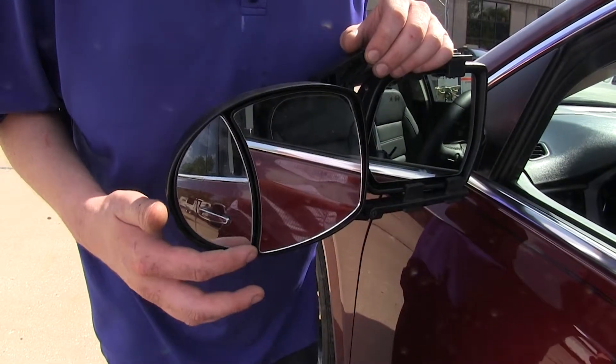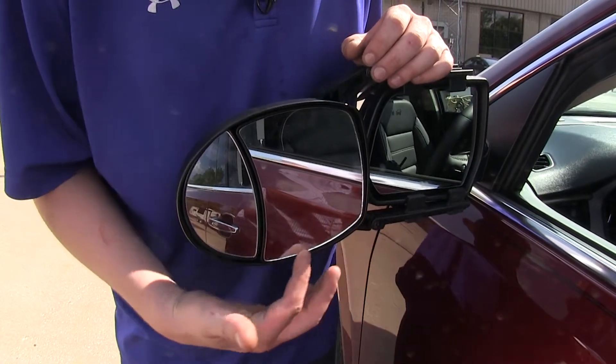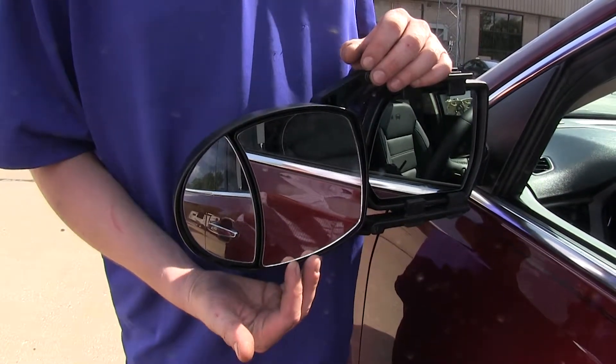The smaller mirror towards the outside is convex, giving it a larger range of view. And the larger mirror towards the inside is flat, giving it a more accurate view.